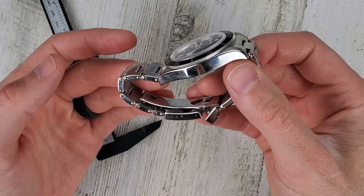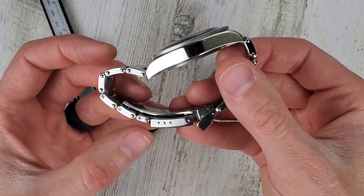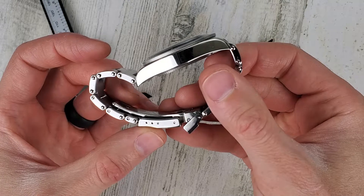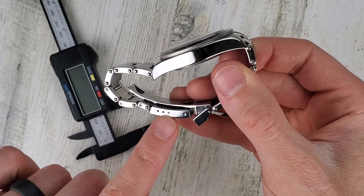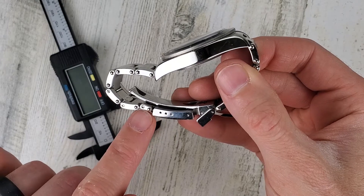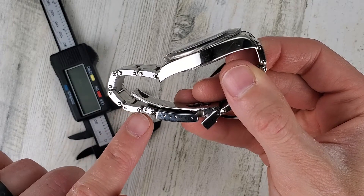I was comparing the Uncle Seiko half link to the full link and also measuring the micro adjust. If I remember correctly it's 2.5 millimeters between the micro adjust holes. Uncle Seiko screw to screw is 6 millimeters and I think the full link is about 10 millimeters.